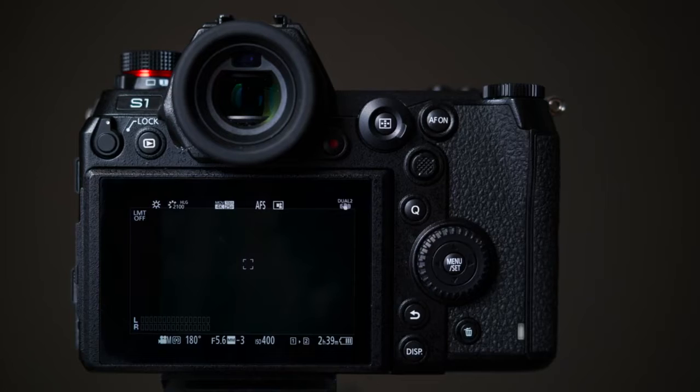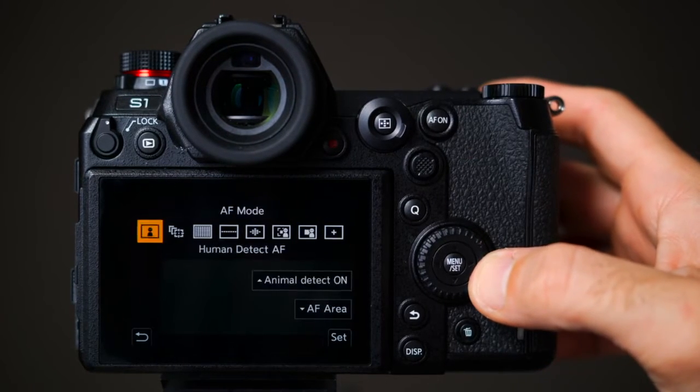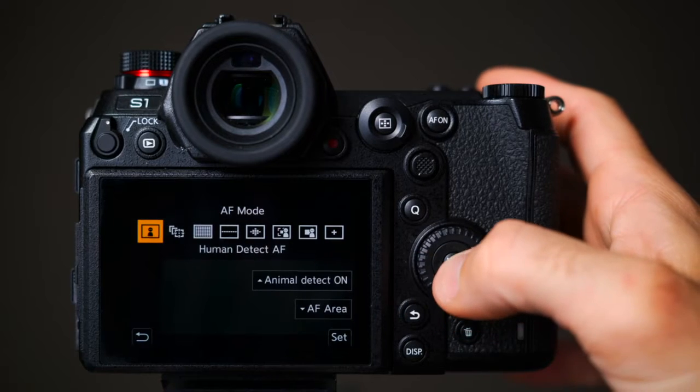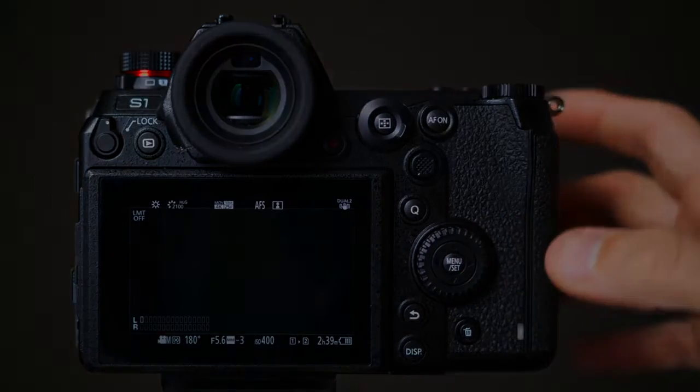First, you select the Human Detect mode in the AF menu by simply pushing the AF selection button on the back of the camera. You switch to the Human Detection and keep off animal recognition. The camera will now focus on eyes, faces, head, or human bodies.